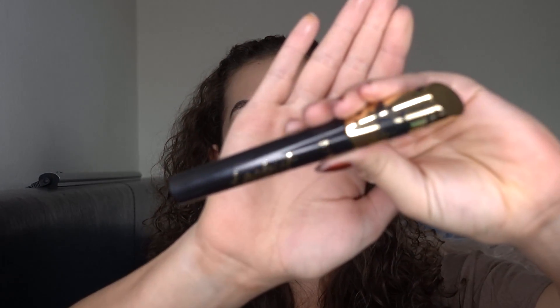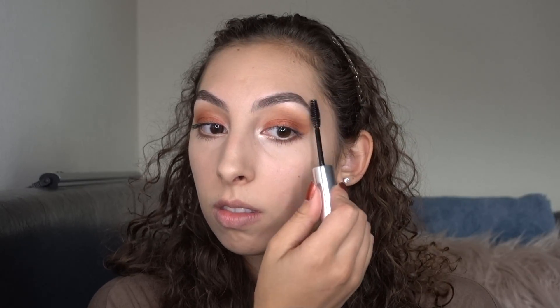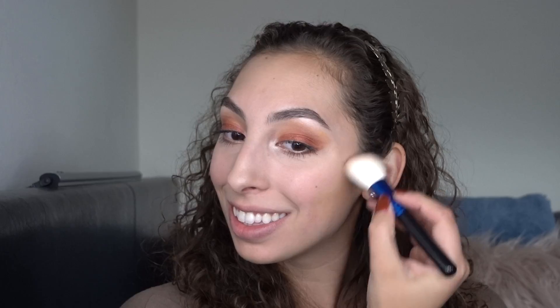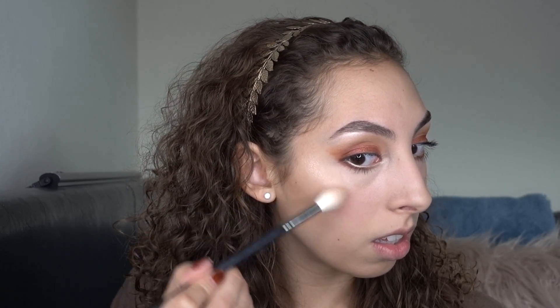I'm going to be using the Tarte Mascara. To finish off the face, I'm just going to be using the Anastasia Clear Brow Gel. I'm taking Hoola Bronzer. Next I'm taking the Tarte Blush in Party. For highlight, I'm going to use Opal by Becca, and on top of that I'm going to use Fuego from the Desi x Katie Dose of Colors collection.